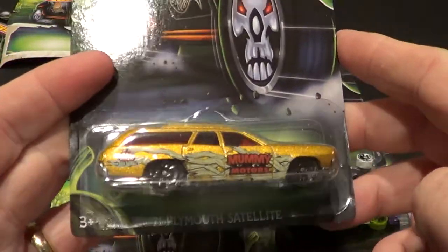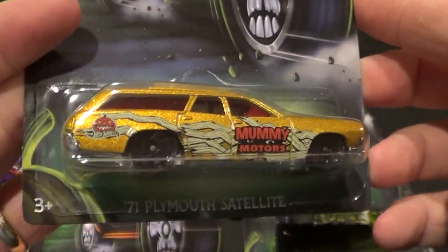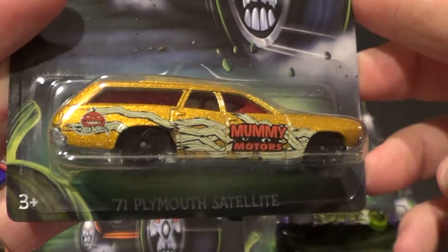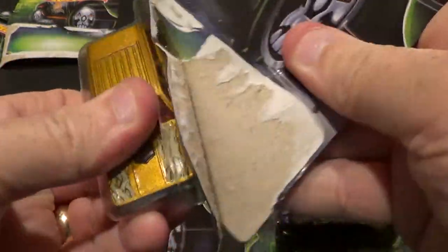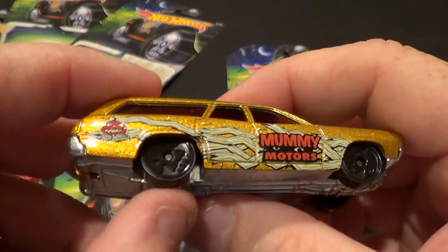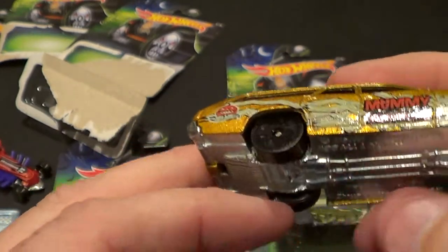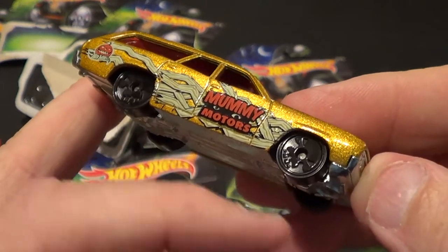Here we go with the '71 Plymouth Satellite. At first when I found this I was like, oh man, it doesn't have the skull on the wheels — but it actually does. This is number three of eight. Let's see if we can see them. There it is — let me get the lighting right. Yes, it does have the skulls on the wheels.